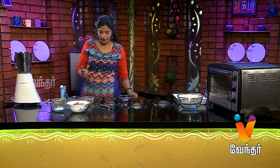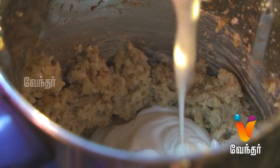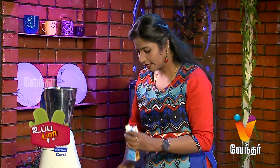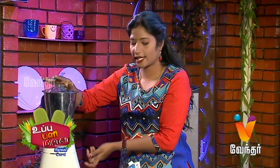Add a little cream. If you add cheese or cream, it will be a very rich and tasty recipe.